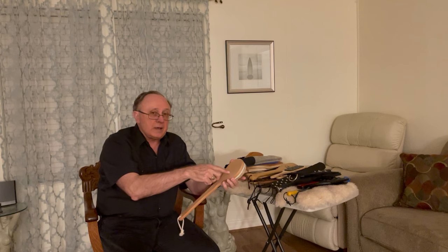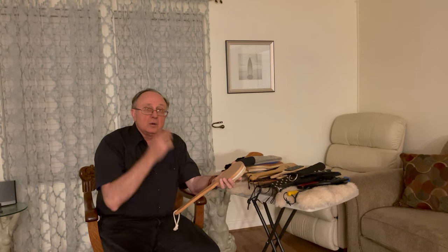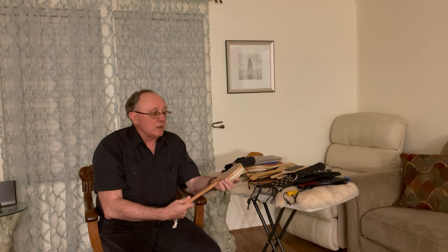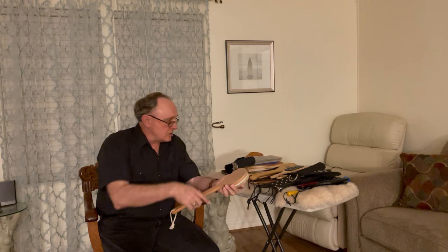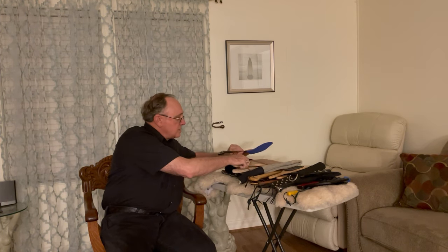As a general rule of thumb with paddles: the smaller the surface area of the paddle, the stingier it's going to be, and the less force you have to use to get the reaction you want. The larger the surface area of the paddle, it's going to spread the impact out more.